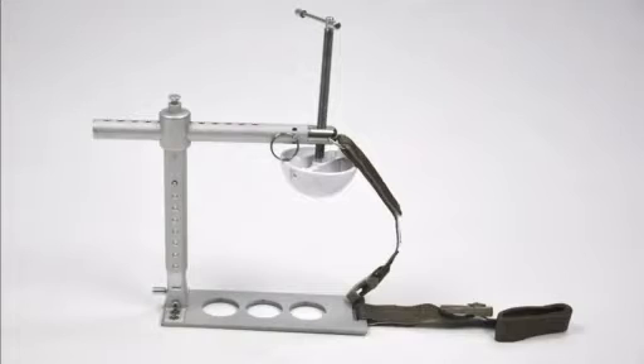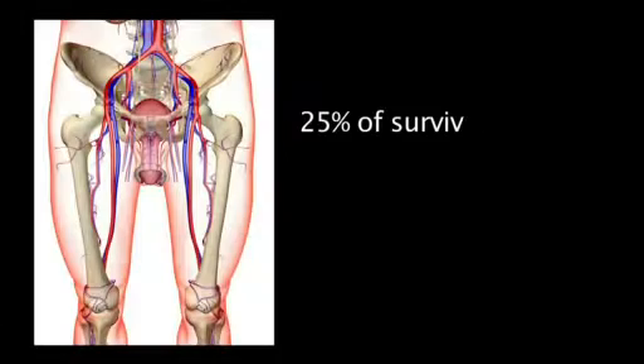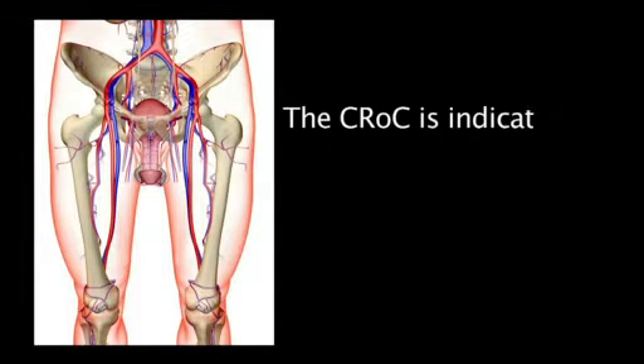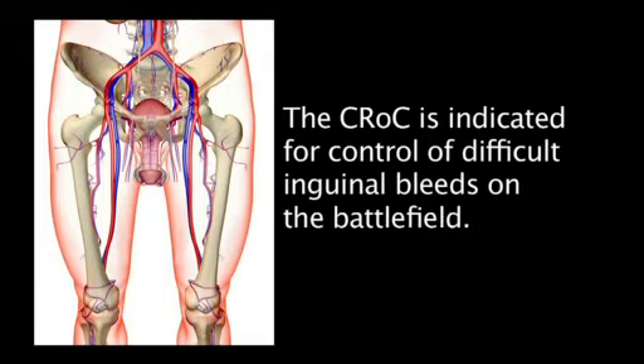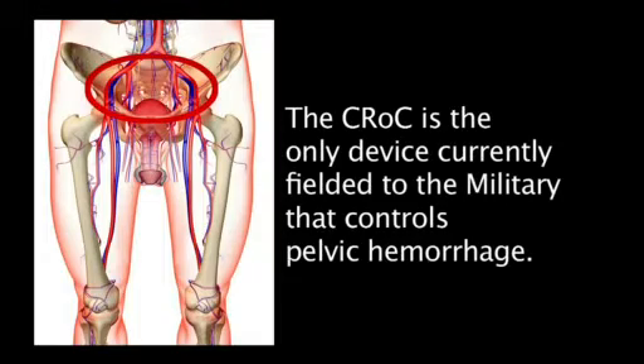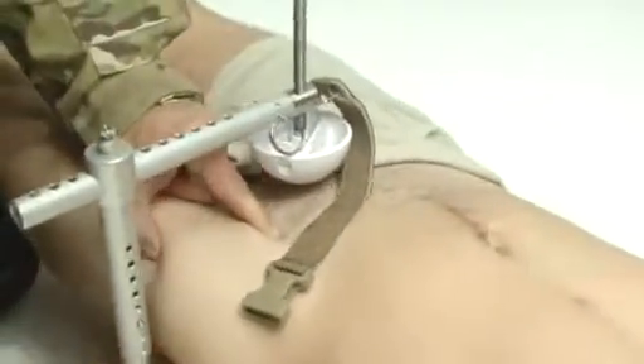The Croc is an advanced hemorrhage control device for controlling difficult wounds in the inguinal region. Approximately 25% of potentially survivable wounds on today's battlefield are due to pelvic wounds. The Croc is indicated for control of difficult inguinal bleeds on the battlefield, and is the only device currently fielded to the military that controls pelvic hemorrhage. It provides rapid pressure to the pelvic region which can save lives on the battlefield.